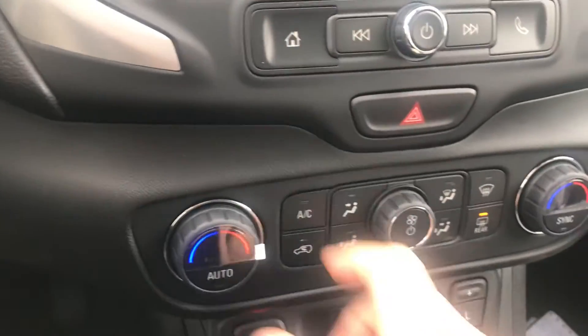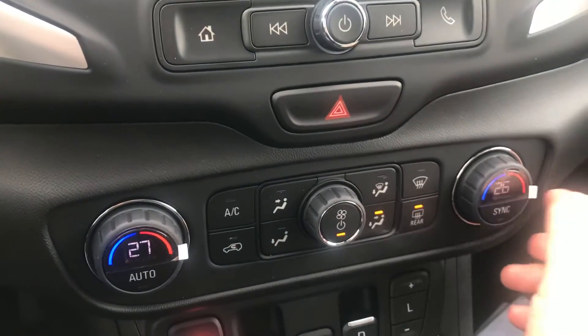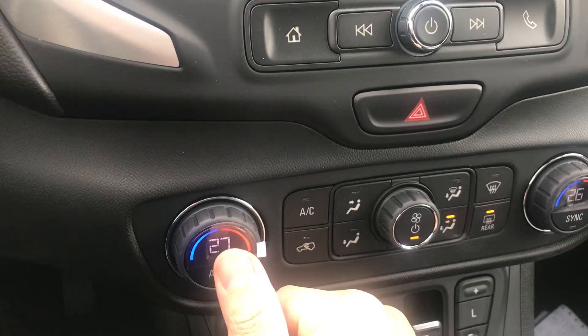And one of the newest features — you've got two synchronized temperature controllers as well, one for the passenger side and one for the driver side.